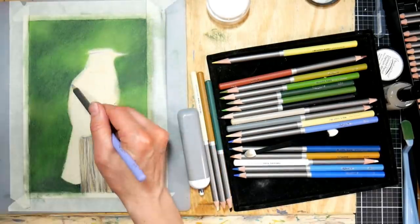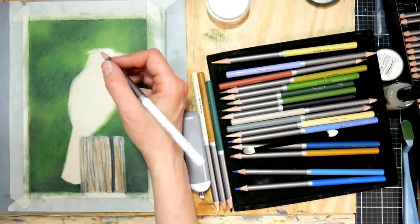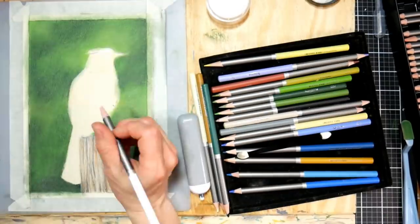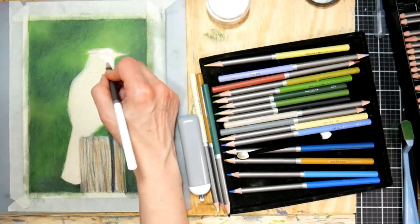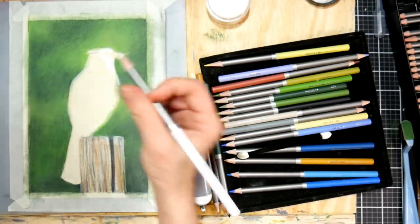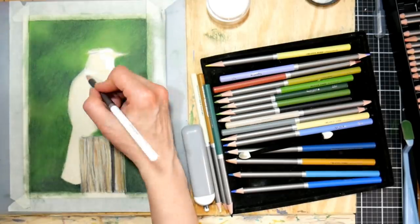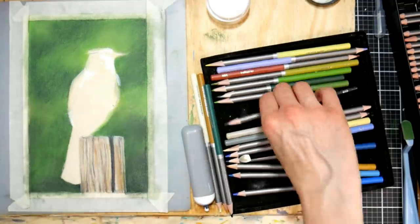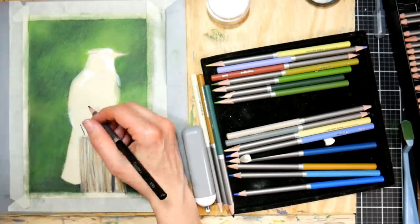If you've got a set of pencils gathering dust on your shelf because they bother your wrists, get a piece of sanded paper and give it a try. The pad of ten sheets of sanded paper I have - and I'm only using a half sheet here - was around $25. So it's not cheap, but it's not so expensive that it's a big burden. I think it's a nice investment if you think you like this type of artwork.